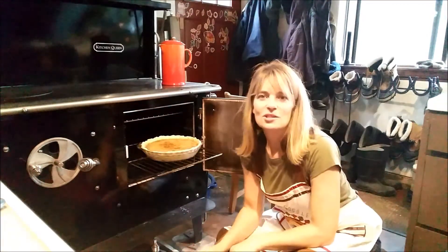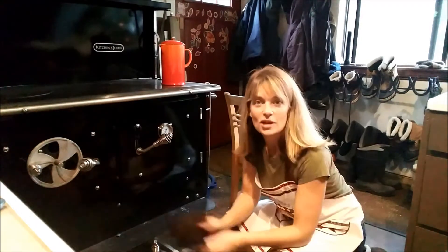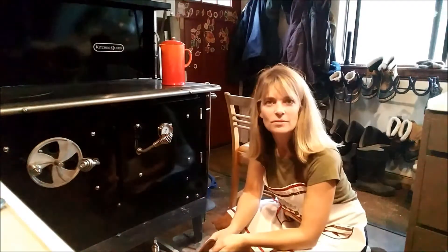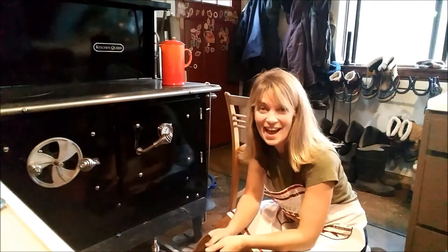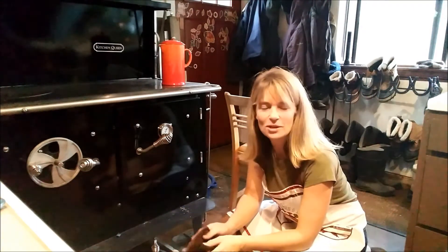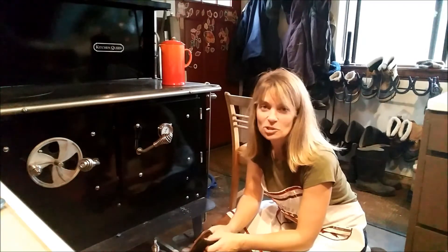That pie is looking beautiful. Let's go ahead and put it on the counter to cool. Now that I have my pumpkin pie out of the oven, I'm gonna go ahead and shut down the stove, shut down all the vents, and take a look at the pumpkin pie.